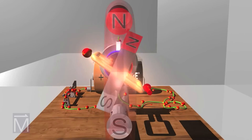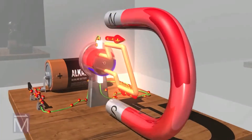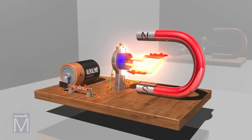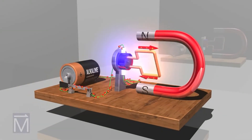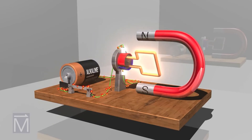This reverses the polarity of the electromagnet created by the powered armature, so once again opposites attract, likes repel, and the armature turns another half rotation. As explained by Fleming's left-hand rule, the interaction of the magnetic fields will keep the rotor spinning and spinning for as long as there is current.